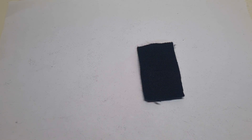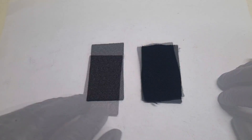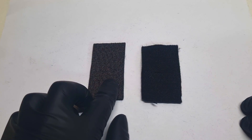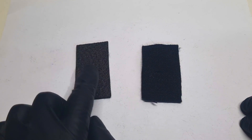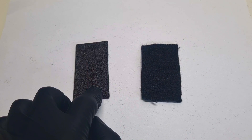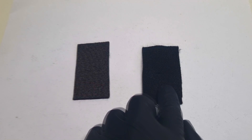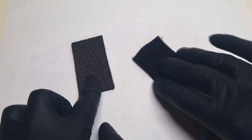I mostly use two different types of carbon felt. One is the activated carbon felt, and the other is this graphitic carbon felt. There is a slight difference between these two. This graphitic carbon felt has really nice conductivity but not such a good surface area. On the other hand, this activated carbon felt has a really nice surface area, but the conductivity is not as good as the graphitic carbon felt.